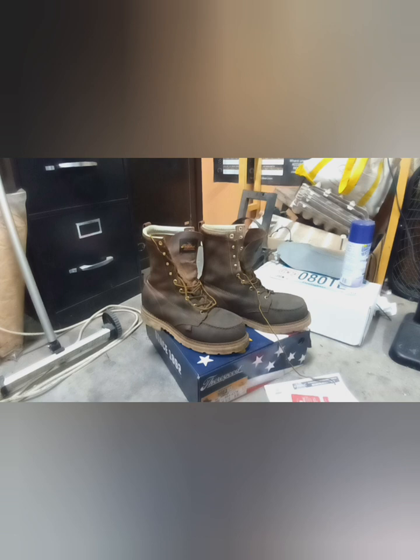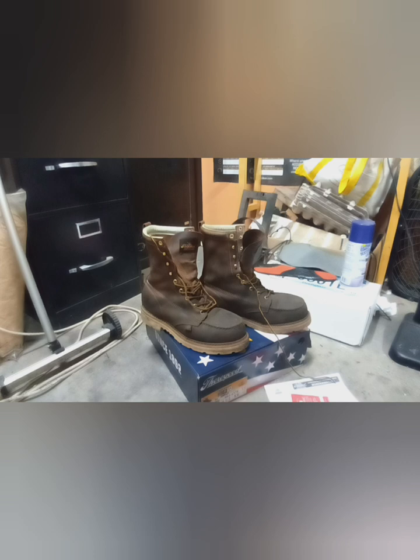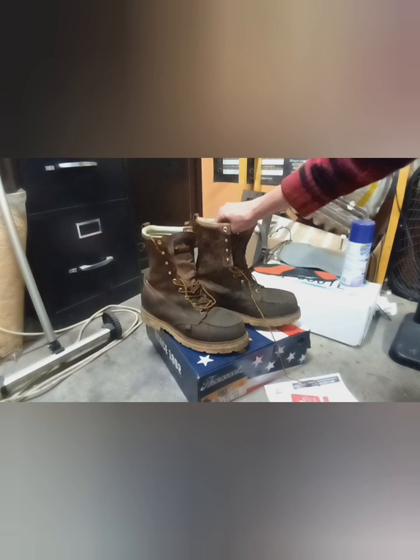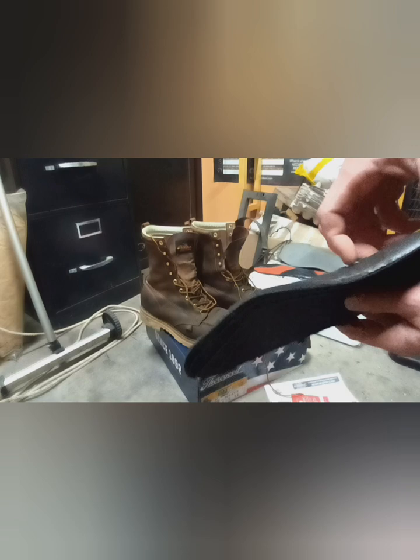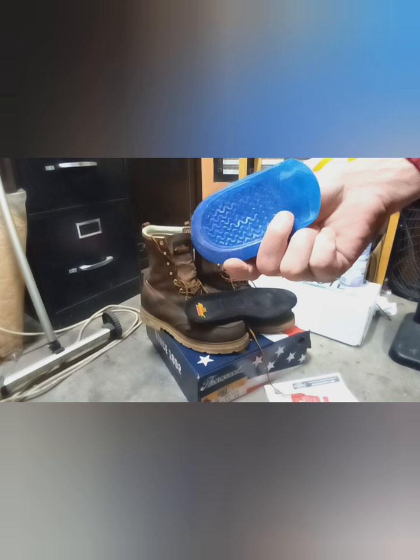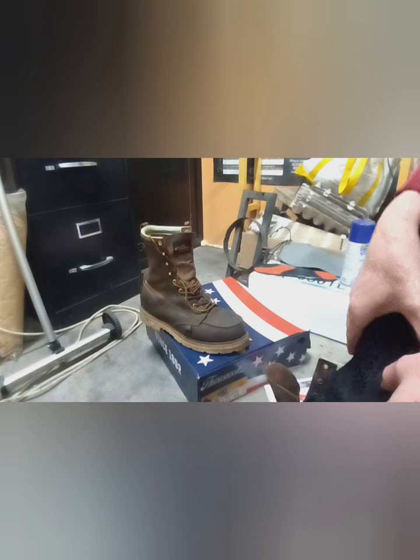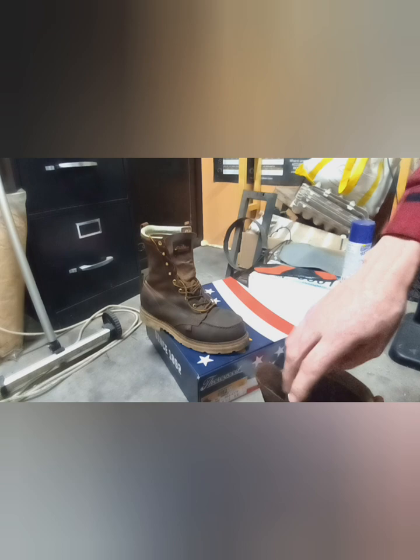My feet needed a break-in period, and these boots needed a break-in period. I tried a second set of insoles — a Pain Max or Pain something insole. I then went back to the original Thorogood insoles that came in these, which are actually shaped better and have a little more arch support. I also added some gel heel inserts to take some impact off walking on concrete all day. After about four weeks, they've broken in quite well and are really comfortable — kind of like wearing a nice slipper.